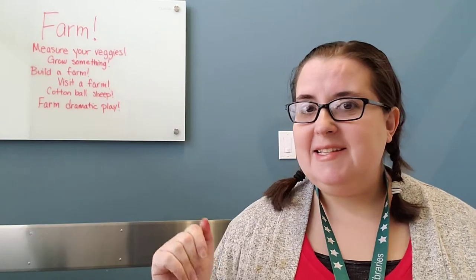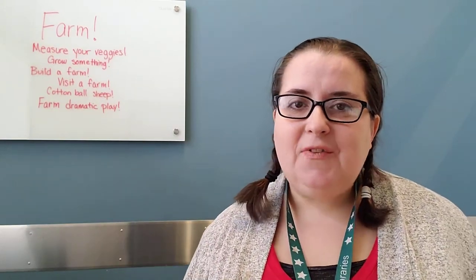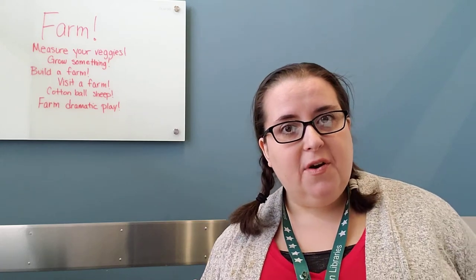Hey storytime grown-ups! Miss Lisa here with some really quick ideas for things you can do all about our farm theme week.